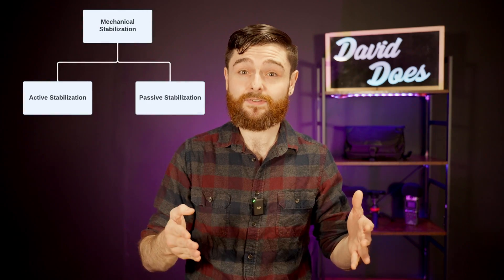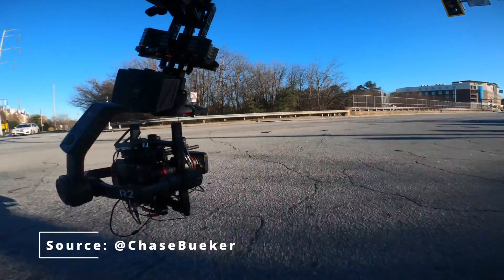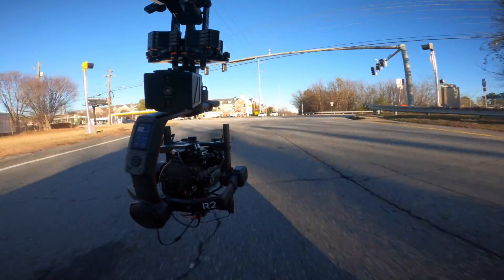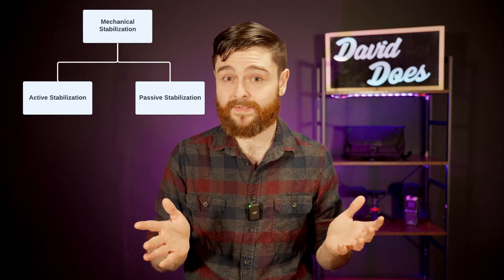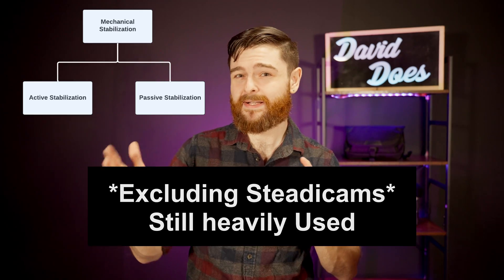The RS3 mini actually falls into the first category: mechanical stabilization. There are two subcategories within mechanical stabilization — active and passive. Active uses electronics such as motors and sensors to ensure that the camera is operating very smoothly. Passive normally uses something like gravity or weights to make sure this happens. Active stabilization includes things like gimbals, while passive stabilization is kind of becoming a thing of the past.